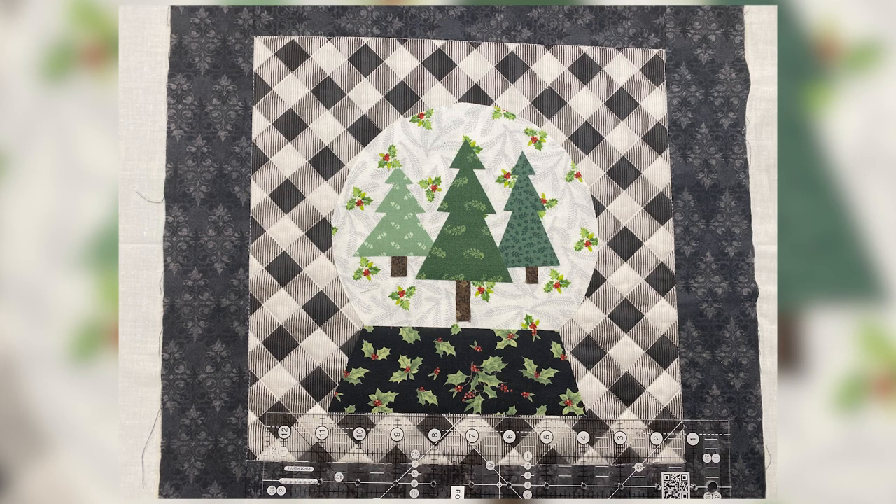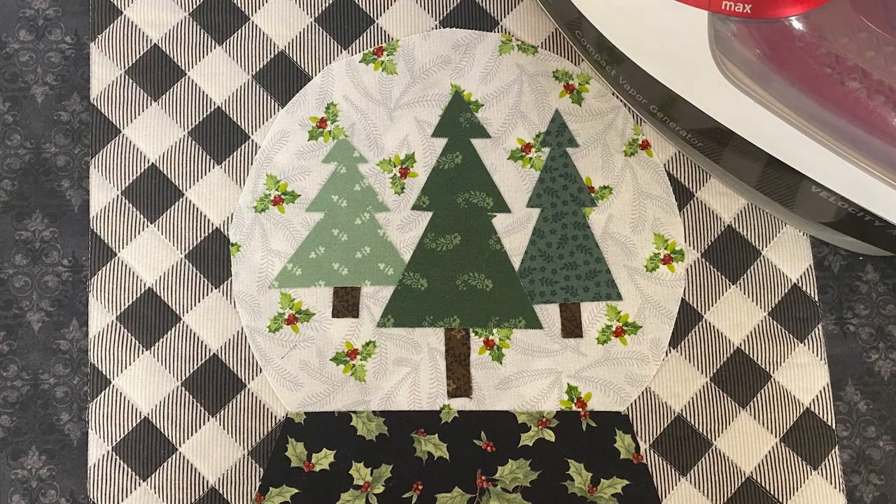Now you can lay your appliqué pieces over the center of your pillow. I used a ruler along the bottom just to make sure my base was going on straight. The base goes on, the globe goes on and tucks under the base, then your trees — some of the trees tuck under the others, and the trunk tucks under the tree. Then take it to your ironing board and press again: medium iron, no steam, four to six seconds. That's enough to hold your appliqué in place.